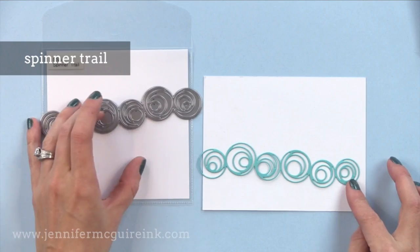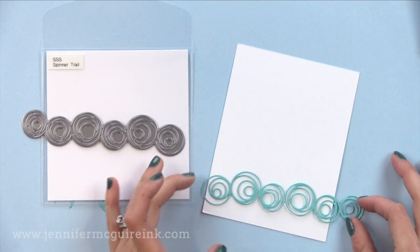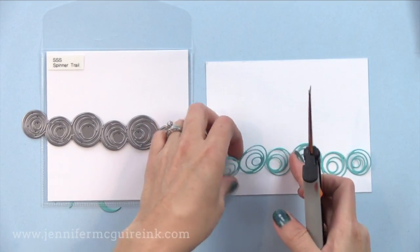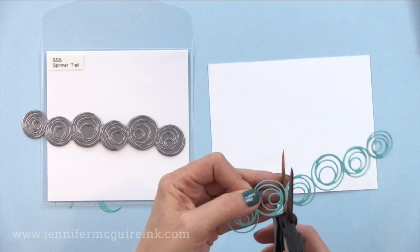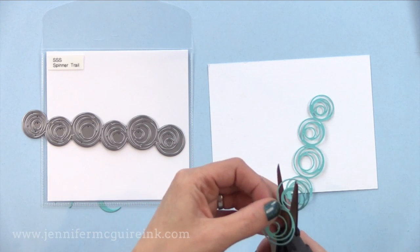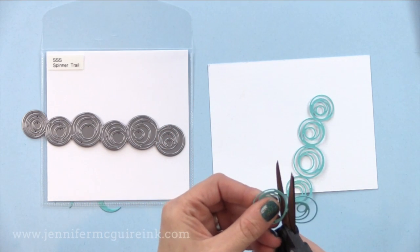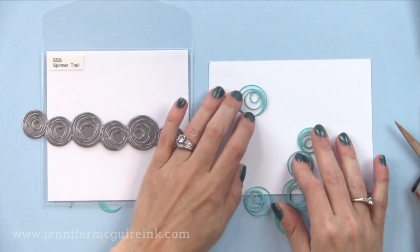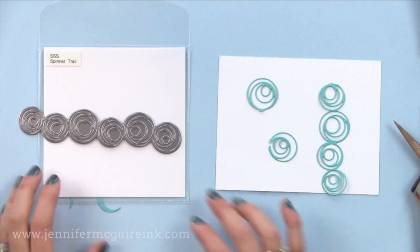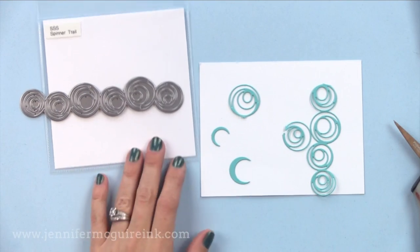Next we have the spinner trail border die. The more you think about it the more uses you can come up with. You could stretch this across a card horizontally or vertically, or repeat it several times to cover an entire background. You can also cut circles out so you have swirly circles to scatter over a card. Here I'm going to cut one with a little bottom so it looks like a balloon — do a bunch in different colors, floating on a card with strings hanging down and a birthday sentiment. My friend Heather mentioned that the little shapes from this border die are the perfect moons. Such a fun border die.